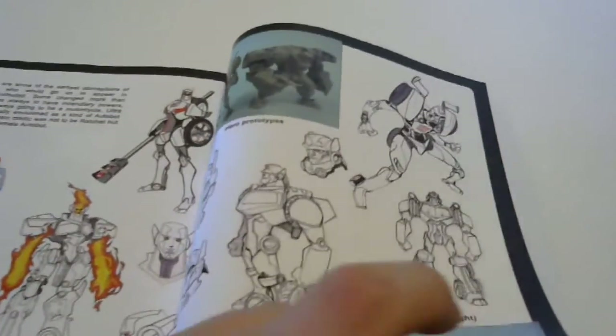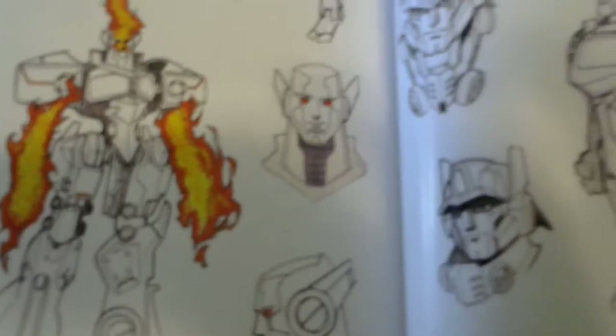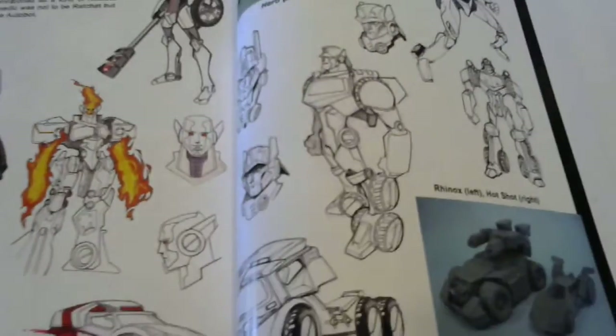Toxic Drawl, Cheetor. It's kind of weird because there's a face sticking out around the corner - it's kind of creepy but whatever. 'Hero' - I think that was the title the show was supposed to have before it was called Transformers Animated. Moving on, there's some concepts of what Ultra Magnus could have looked like, what Jetfire could have looked like, and what Prowl could have looked like.